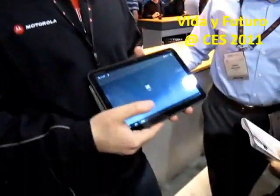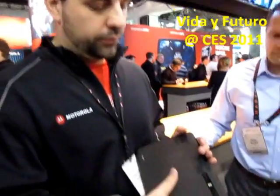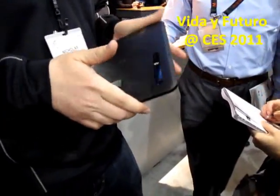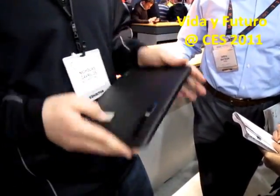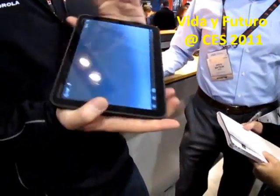What hardware buttons does it have? Very few, it's very limited. You've got a power button right here and volume control on the side. It's very sleek, very clean. You don't see many buttons at all.